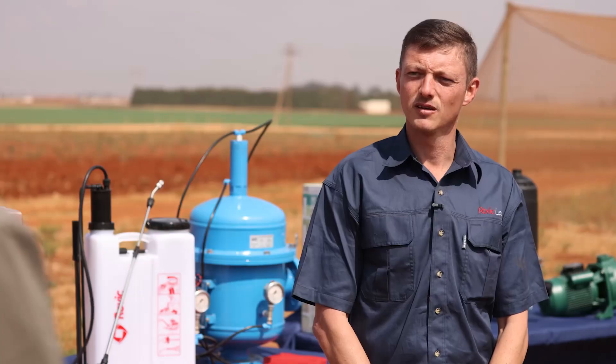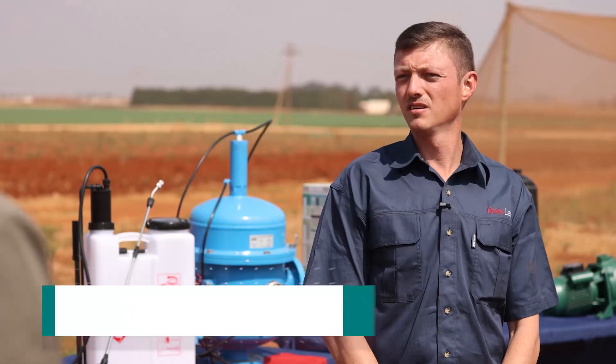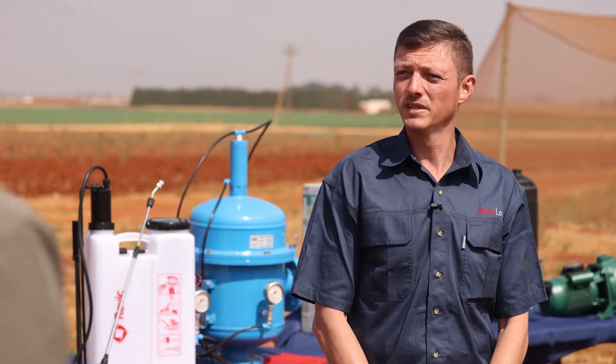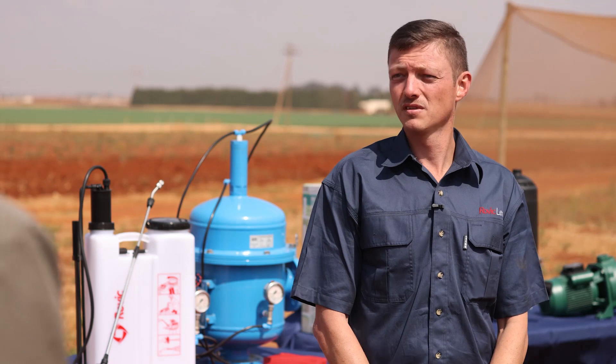Rudolf, welcome. Thank you, Dobby. Now if I want to start irrigating a small-scale farm, what is the first thing that I need to consider? The first thing you need is water. You'll have to look at a water source, either from your boreholes or from a dam — that will be the first thing you need to look at.